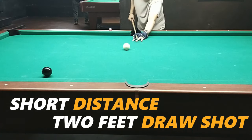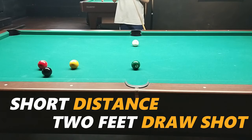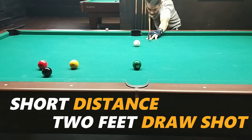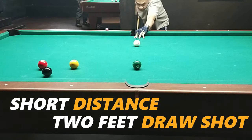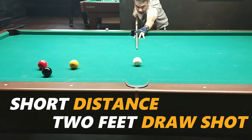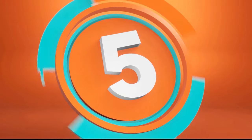Once you're comfortable at one foot, move to two feet — a little farther. Observe your follow-through. Don't jolt. Practice your stroke — think of leaving the tip of the cue on the cloth. That's what we call the follow-through. If you jolt, either the draw distance will be minimized, the ball will bounce, or your shot will jump.